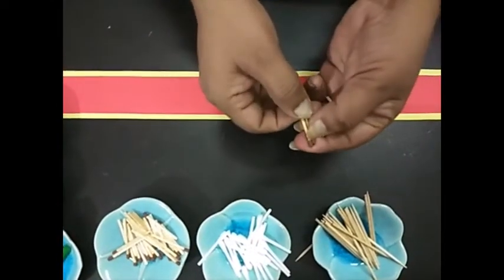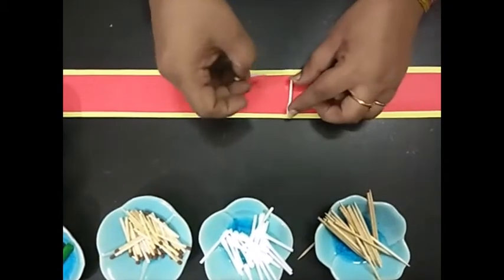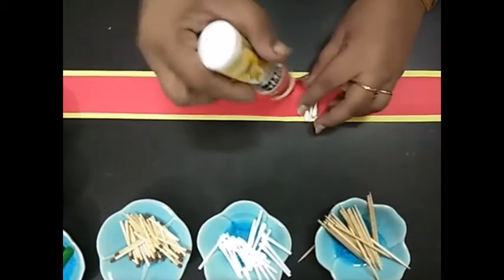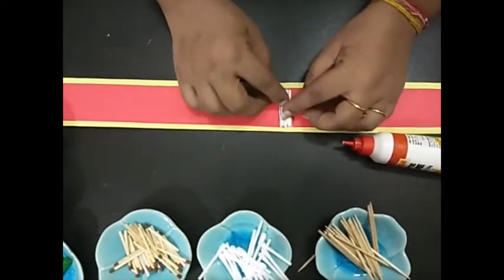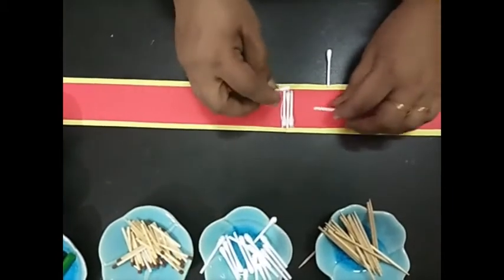Now I'm going to arrange and hide the base, so I'll apply glue here to stick the sticks on the red portion. Now, whatever design you want to make, you can prepare with these — I'm just making these kinds of patterns.